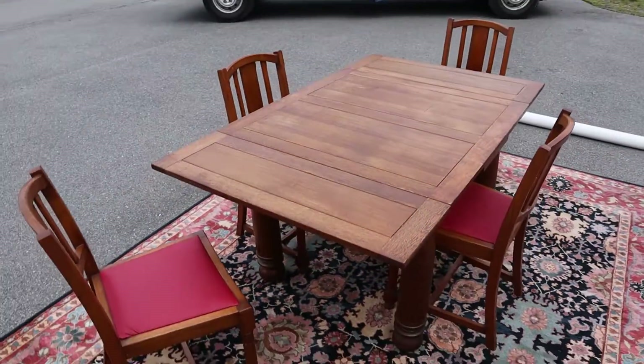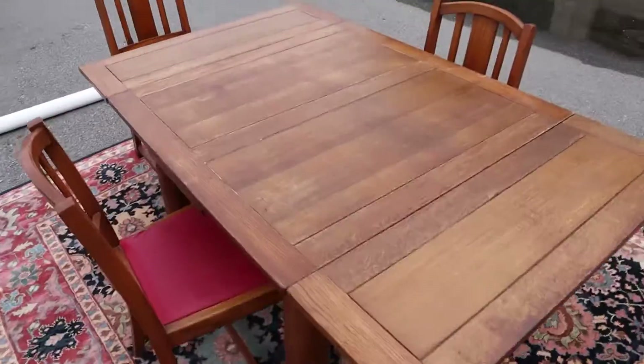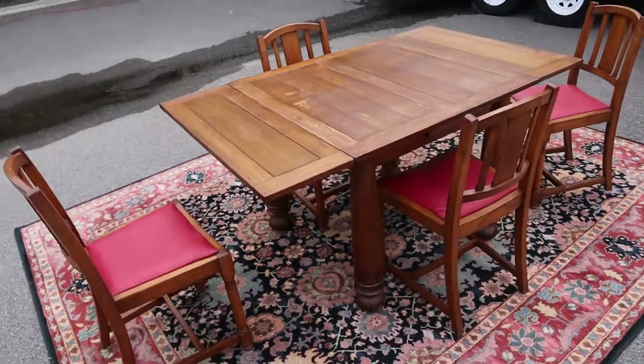Now you've got a big table. Anyways, this thing is super cool — there you go.